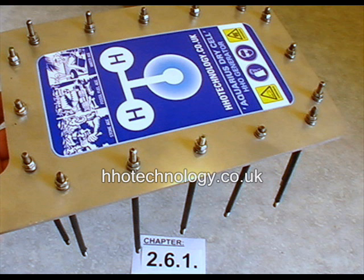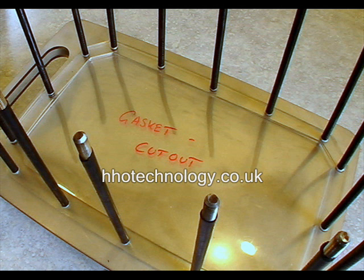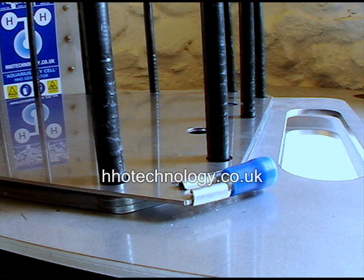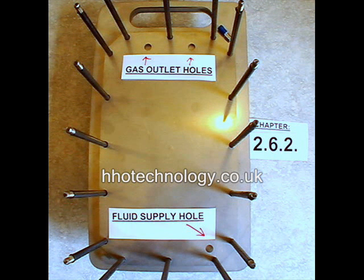Insert all threaded bars into the same side of one end plate, then lay the end plate onto a table with the threaded bars sticking upwards. A little trick to make this easier is to put the other end plate onto the outside of the first end plate to help hold things steady. Slide two clear PVC gaskets onto the threaded bars, then insert the gasket cut-outs into these gaskets, followed by the first electrolysis plate and single gaskets from here on. Two gaskets are needed against the end plates so that the crimp connectors have enough clearance.